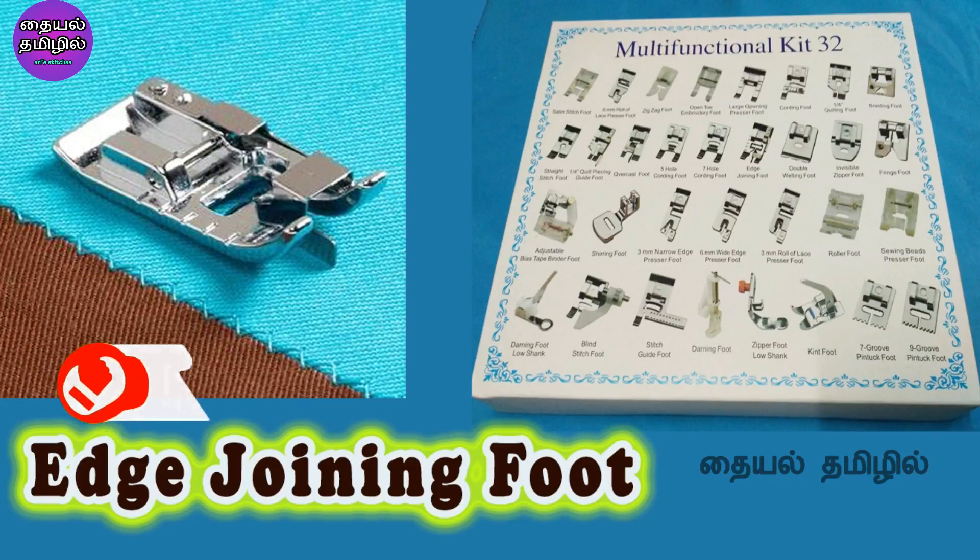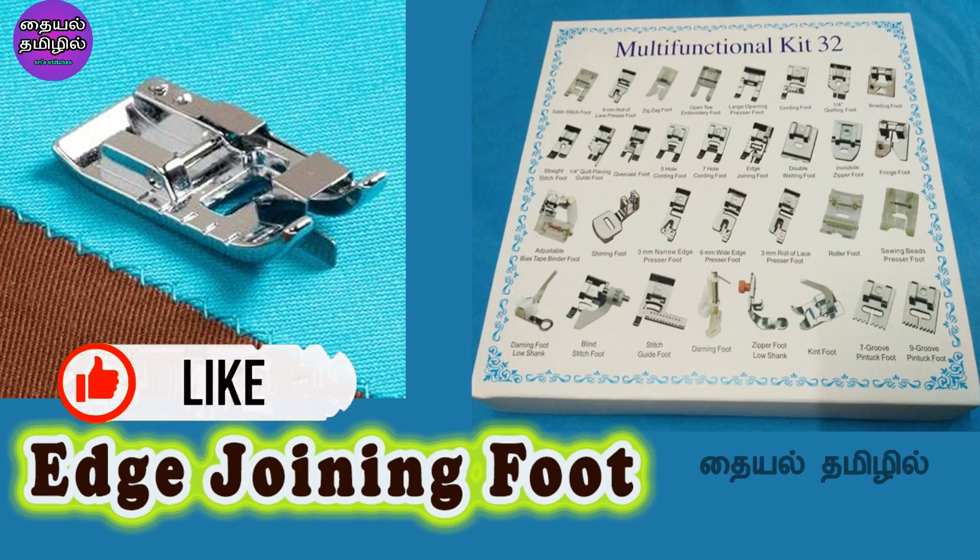Hello viewers, welcome to our channel Thayyal Thamilil. In this video, we are going to talk about the edge joining foot in the 32 presser foot set.